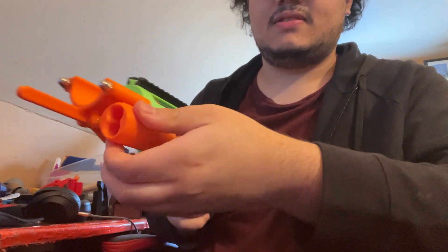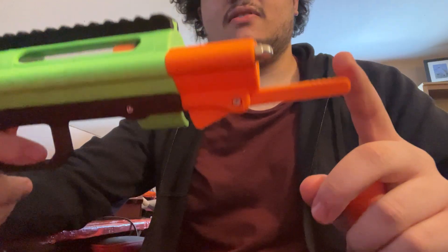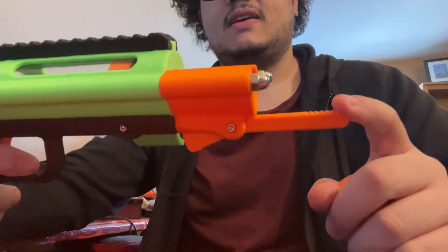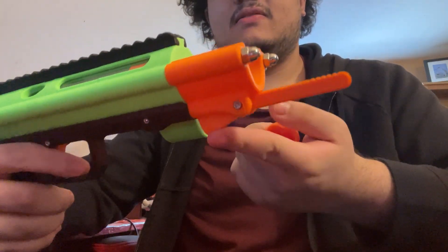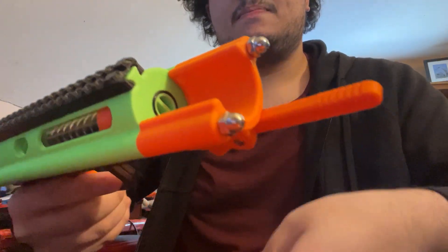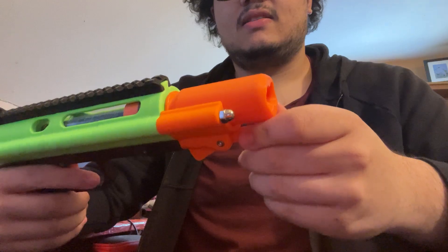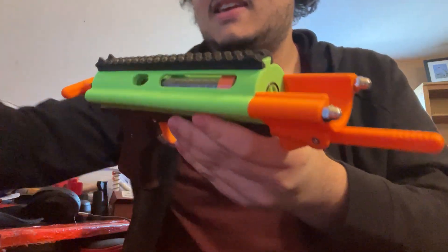You can just take it out. This now also has an ejection system, so it's got this little lever in the front. You can also push on it from down here — all that does is push up a little piece inside. So when you put in a new shell it clicks in place, and then to eject it you just kind of fling it.